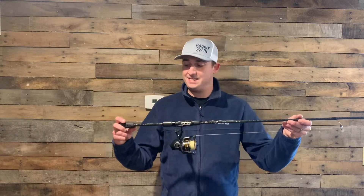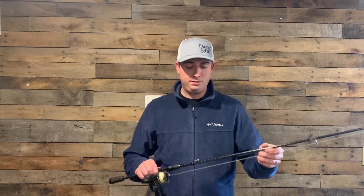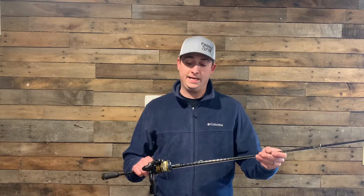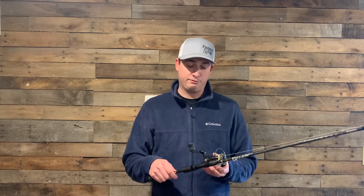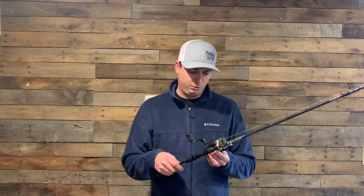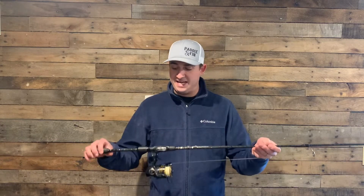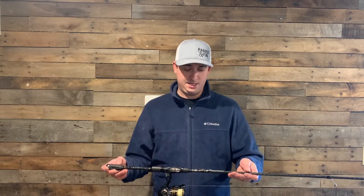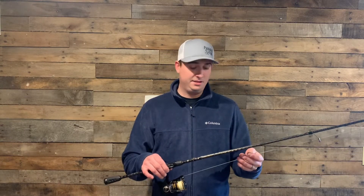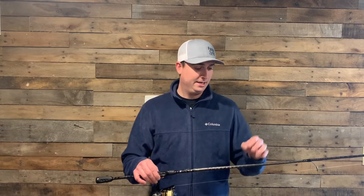Here is my first rod and reel setup — this is my finesse setup. This is an Abu Garcia Villain rod 2.0, 6 foot 10 medium light, and I paired it with an Abu Garcia Pro Max reel, 5.1 to 1. I will throw really tiny swim baits, grubs, mostly the TRD, ned rig, anything like that on this.